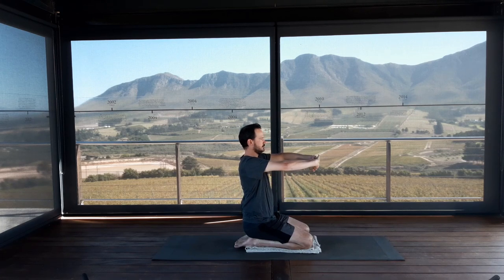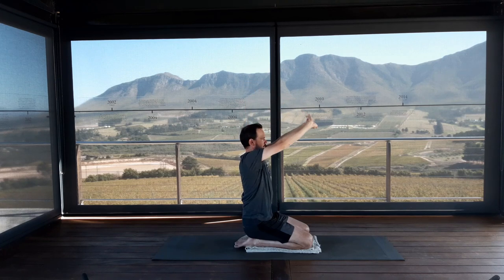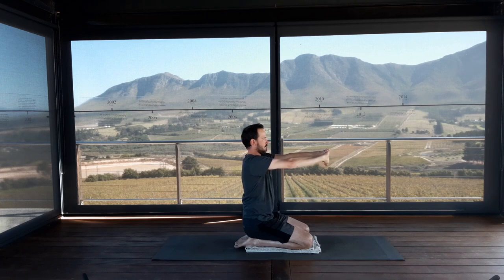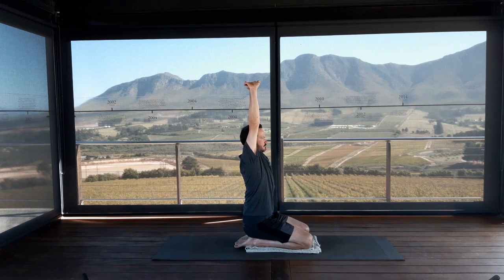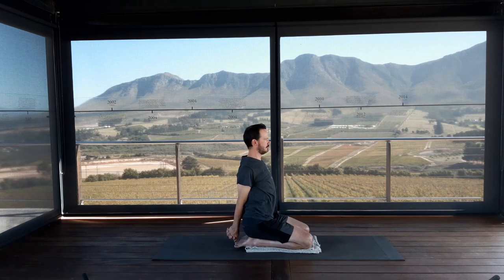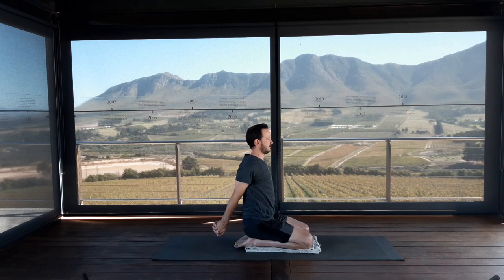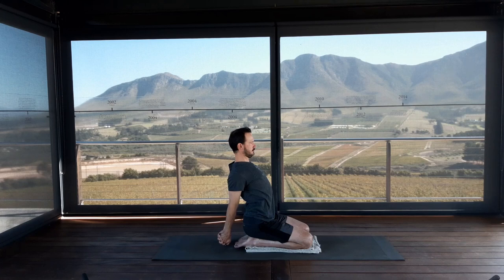Bring your hands to prayer position at the heart center. Interlock your fingers. Inhale, press palms forwards. Exhale, arms up into the air — press the finger knuckles up to the ceiling. Release arms down. Do the opposite interlock and repeat. Take the arms behind you — first interlock, squeeze the shoulder blades towards each other, take the shoulder heads well back, well down, lift your chest. Do the opposite interlock — draw shoulder heads well back, shoulders down, shoulder blades in, lift the chest. This is the action we're trying to bring into our Ustrasana camel.